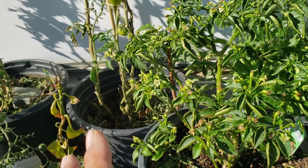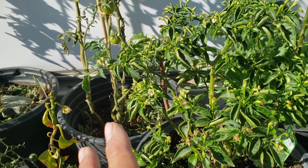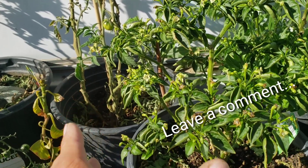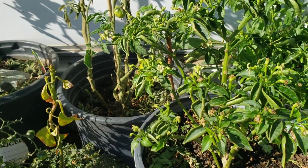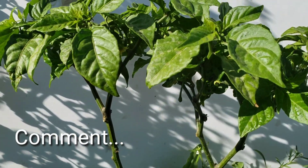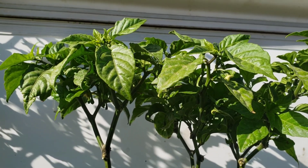If you guys know why this Reaper is not producing fruit — and also our Tabasco — please let me know. I need your advice. I'm not an expert on peppers, but let me know why it's not producing any fruit. It has flowers and it just drops them. Leave a comment, please — I need your help.